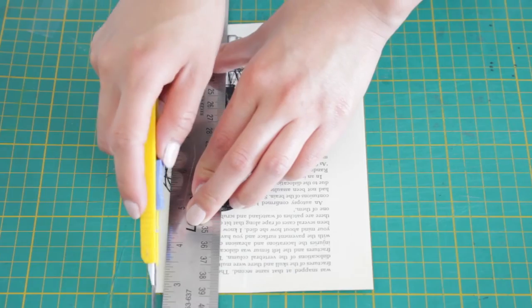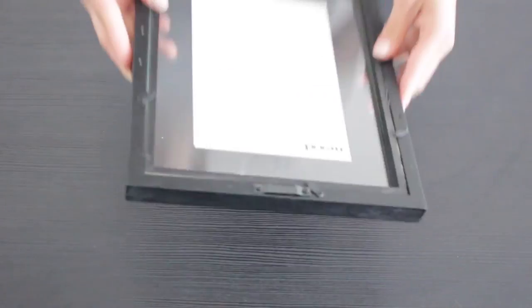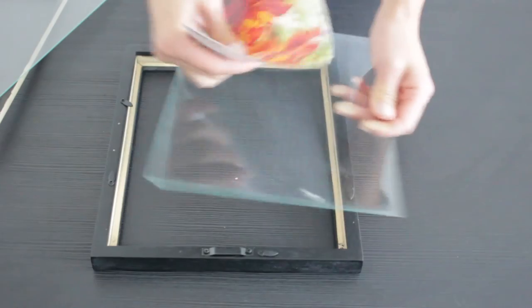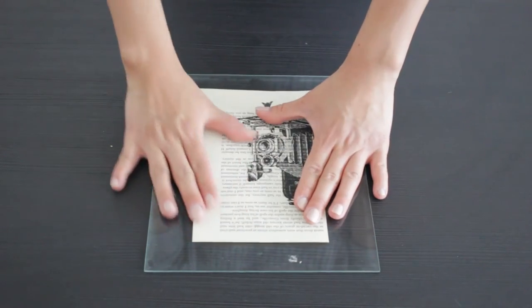Here I'm just taking the time to trim the edges, and then you're ready for framing. I was lucky to find frames from the thrift store that were exactly the same, but I think that if you found different ones of the same size, that would work too. Then I'm just using some double-sided tape to make sure the pages stay in place.